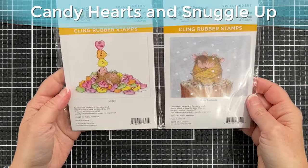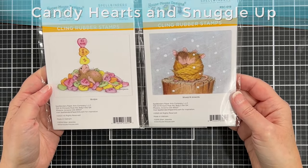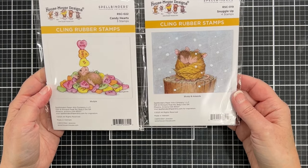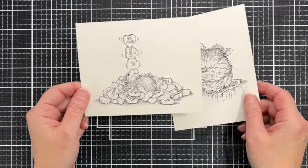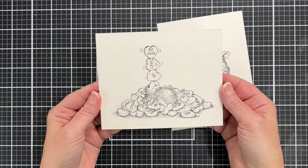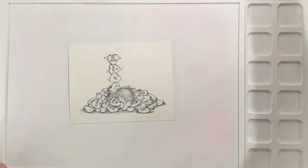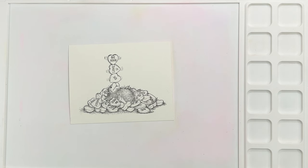First I'm going to introduce the stamps — the one on the left is Candy Hearts and the one on the right is Snuggle Up, and they're both just cuteness overload, so cute. I've already stamped them on the Spellbinders cardstock with black pigment ink. The back is the textured side — usually watercolor paper has one side that's really textured and one side that's not, and I tend to color on the side that is not. I have my water media mat from Waffle Flower to work on — it's silicone.